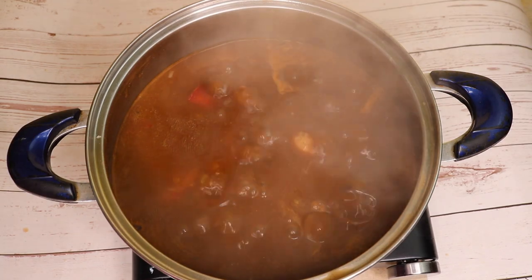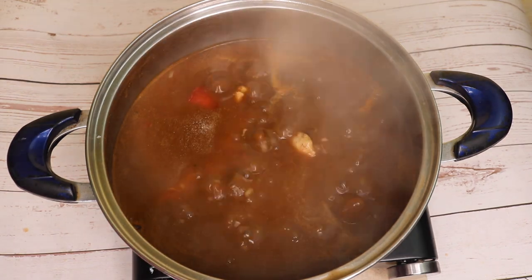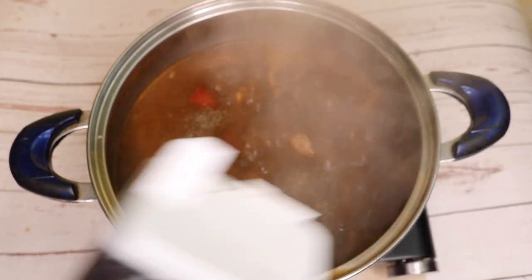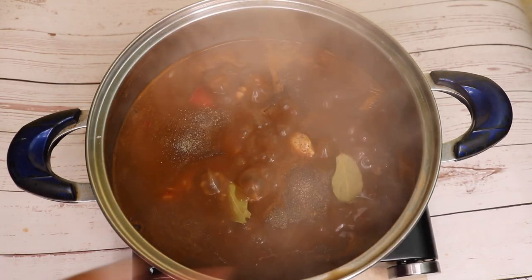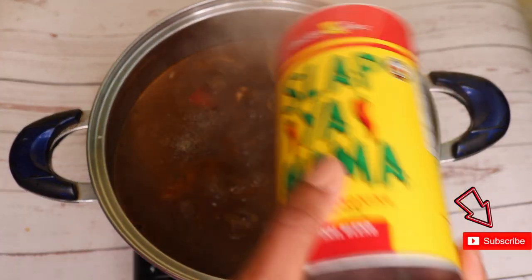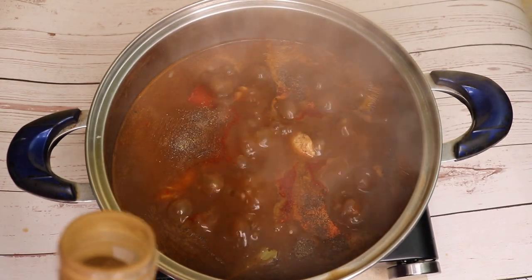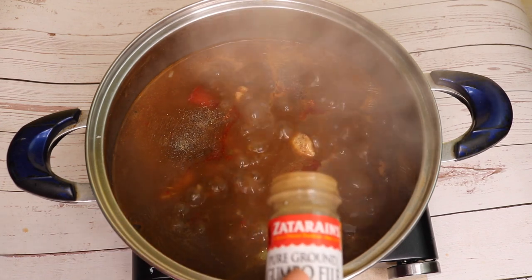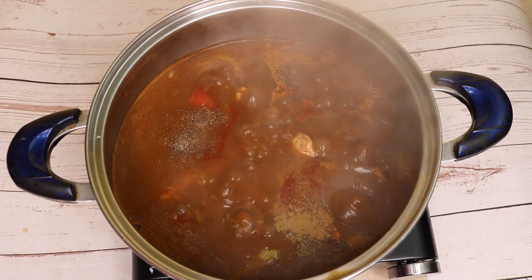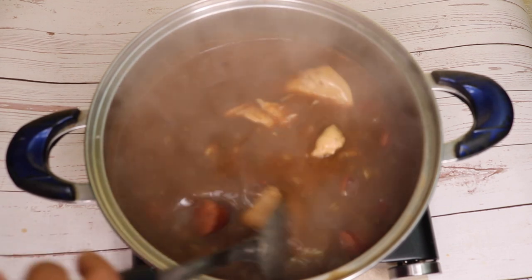So now we're at a boil. Before simmering, I'm going to add in some salt, black pepper, two bay leaves, Slap Ya Mama Cajun seasoning, and last but not least, a teaspoon of gumbo filé.